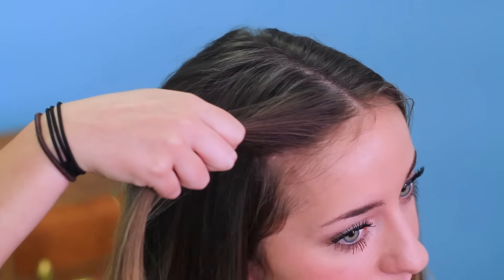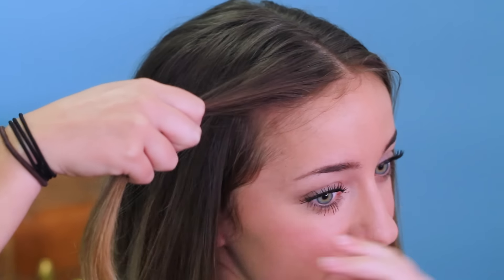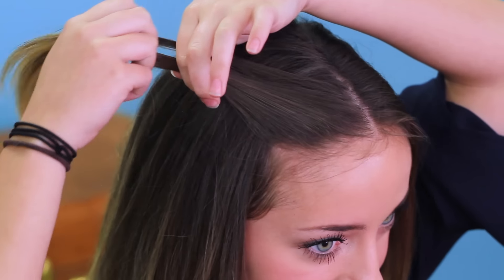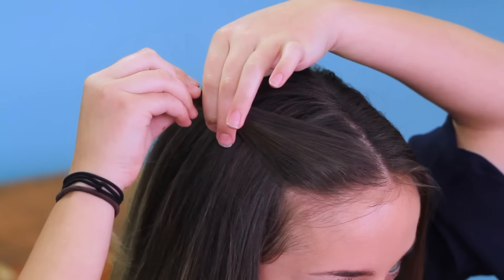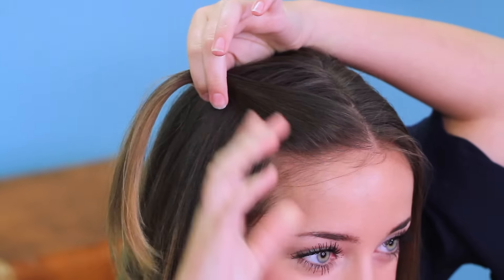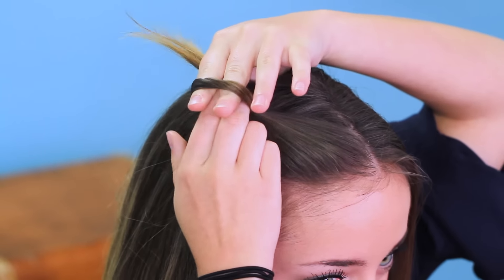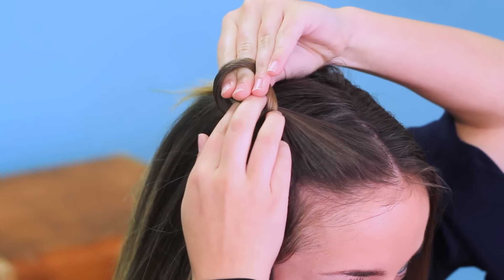So now I'm going to show you how to do the double knot pullback. To start, I'm going to take a small piece from the front of my hair — I parted my hair in the middle, as you can see, and it's straight. So I'm taking a small piece, I'm just going to pull it back and position it kind of where you want it to go, and then I'm going to tie a knot, like it's just a normal knot in my hair, like you would tie in your shoelaces or anything else. I'm just going to pull the end through.